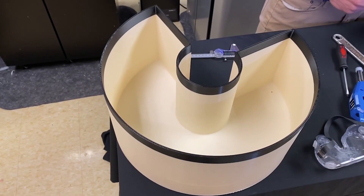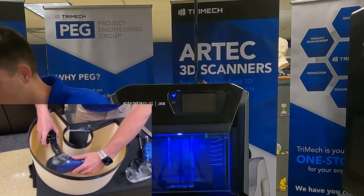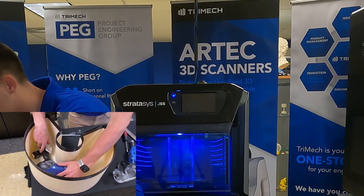Let's take a look at some of the different objects that may or may not fit in the Stratasys J35 and J55 build volume. So up first, we have our traditional hairdryer. Fits nice like that.